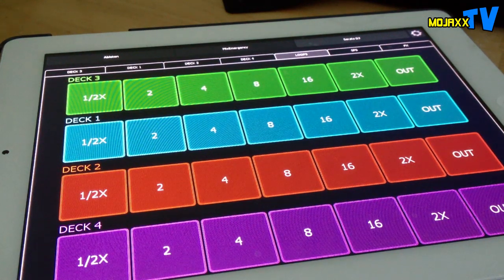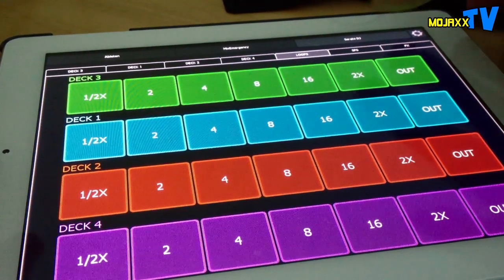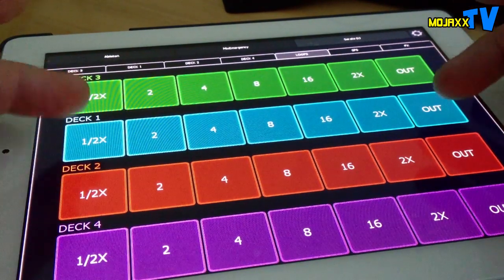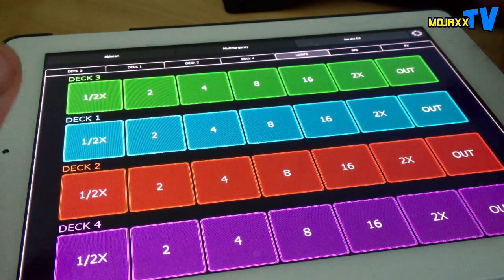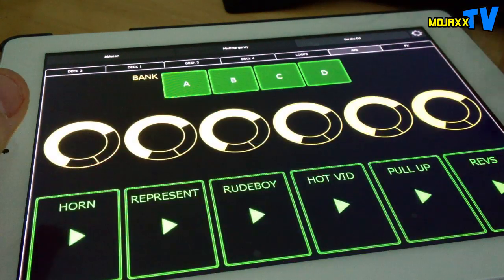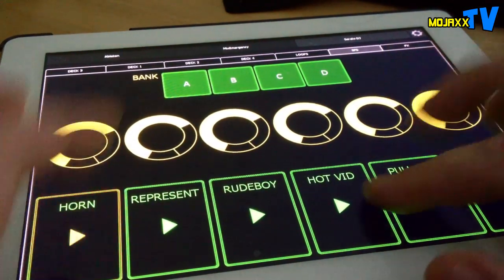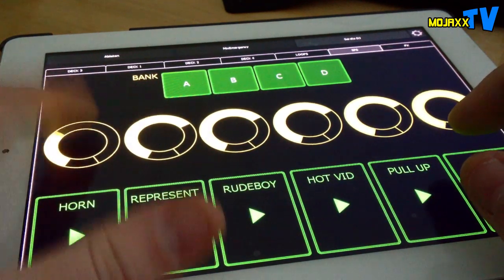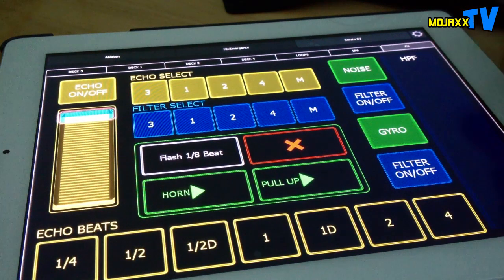I've got a page for auto loops right across the board - I can halve and double them and loop out as well. Unfortunately the mapping in Serato DJ is a little bit limited; loop rolls for example aren't there yet, but I'm sure that will come in time. I've also got my SP6 samples, gain controls for those, and the ability to switch banks.